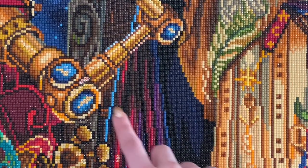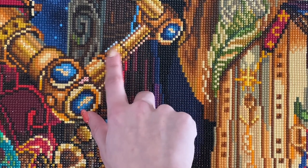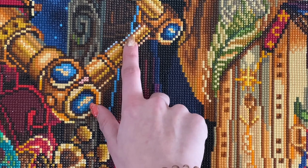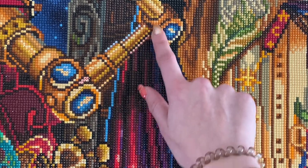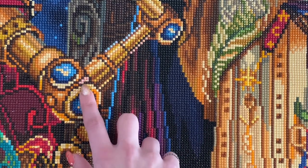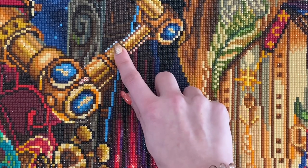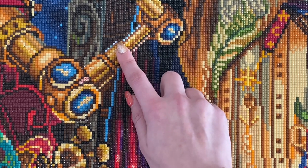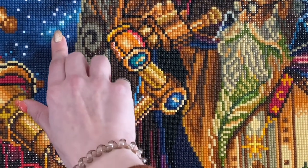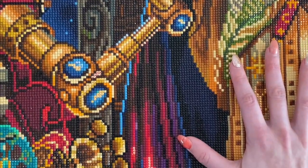If you know a little bit about Diamond Art Club, you know they have aurora borealis stones — AB stones. If I zoom in, I can show you: the ABs are diamonds that have a coating on top that sparkle a little bit more than the rest. In this kit we had four AB colors: light blue, yellow, orange, and white. All of the stars you see will actually be white AB, so there was a lot of AB in this kit.